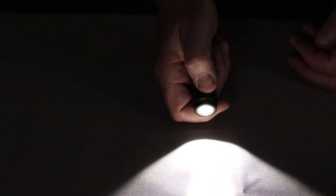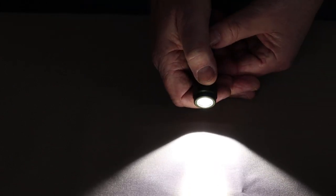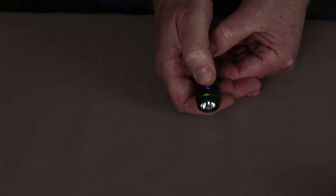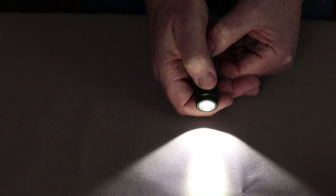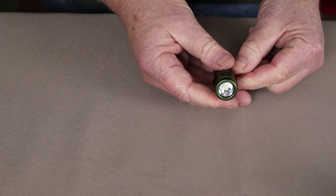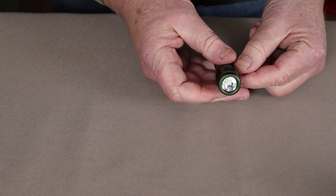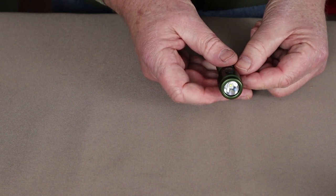There is also a strobe mode, which can be activated from either the off position or while the light is on by three taps. Now let's get outside when it turns dark and do a little testing, then we'll come back for some closing thoughts.